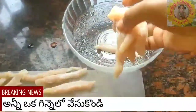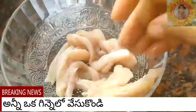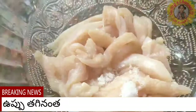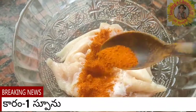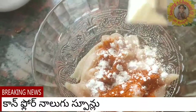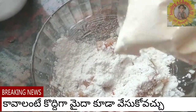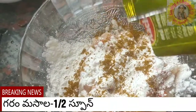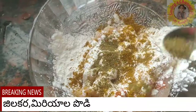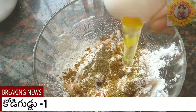Now put all the pieces in a bowl. Add required amount of salt, one tablespoon red chili powder — adjust the spices according to your taste and the quantity of chicken. Adding 4 tablespoons of cornflour; if you wish, you can add a little bit of maida also. Half a tablespoon garam masala, pepper and cumin powder — around half a tablespoon.